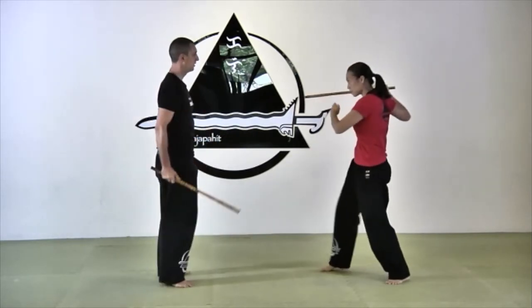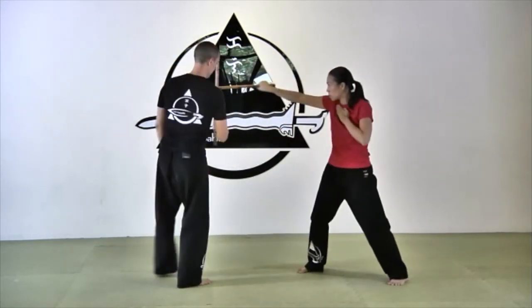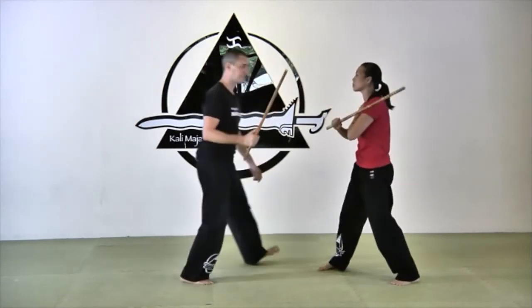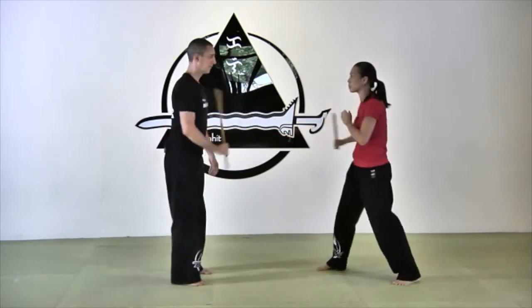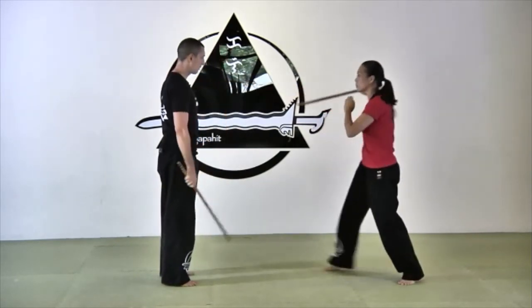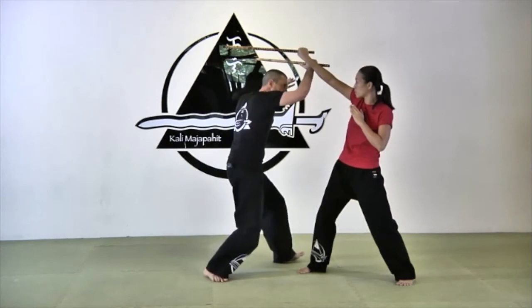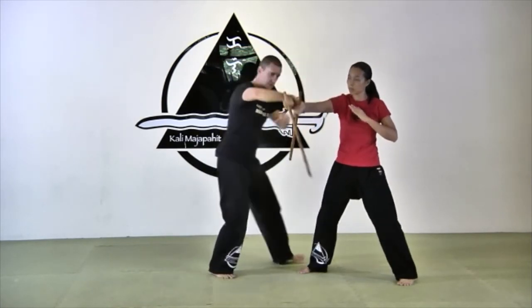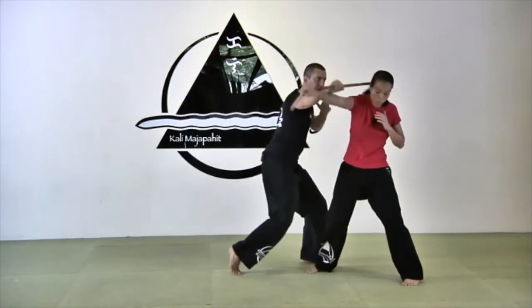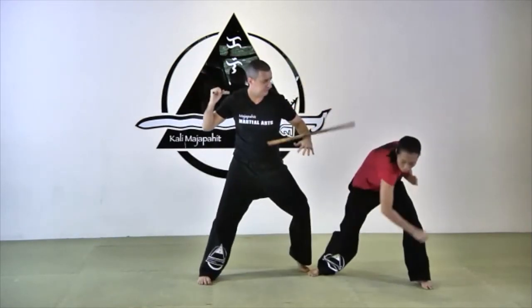Angle nine. I step back and step in again. You remember from the beginner's program that on stabbing we step backward; on slashing, we step into a triangle footwork. Every time there's a stab — angles five, nine, and ten — we step backward. So back to nine: I step backward, absorb her, not pushing anything, and go back toward the direction of my partner's wrist. From this position I control the elbow and abanico. My snake is very logical and natural. You can snake here, or like every other angle, you could use your free hand.